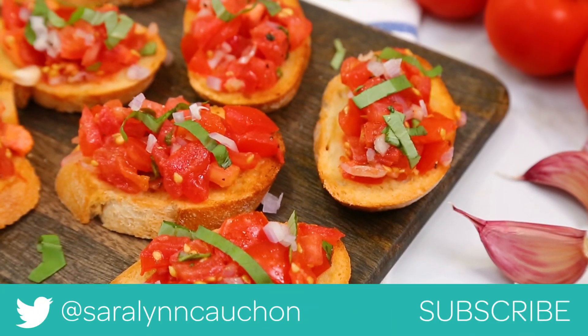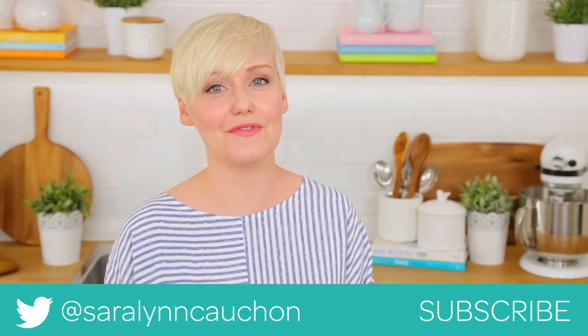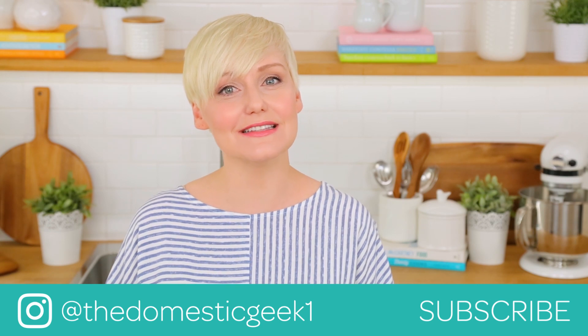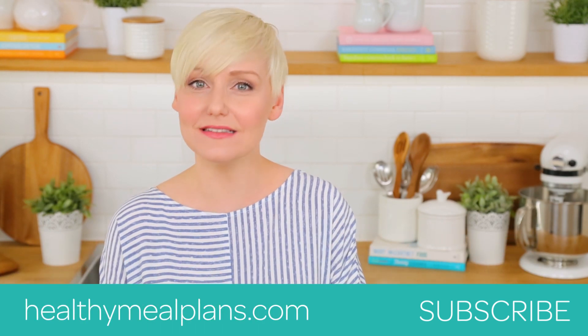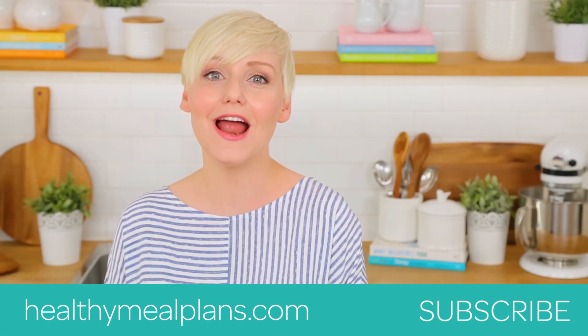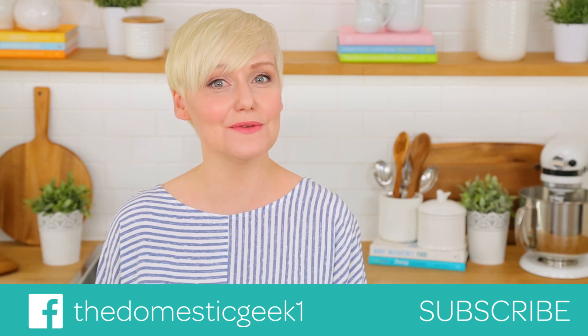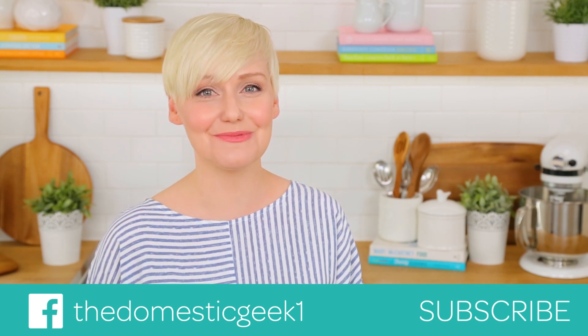I hope you'll give all three of these yummy recipes a try. If you do, be sure to tweet me, Instagram me, or Facebook me a photo because you guys know how much I love seeing your kitchen creations. Keep in mind all three of these delicious recipes are featured on HealthyMealPlans.com so you can find them there. And if you haven't already, be sure to subscribe and hit the notification bell because there is lots more deliciousness where this came from.